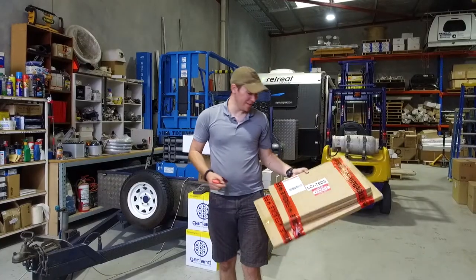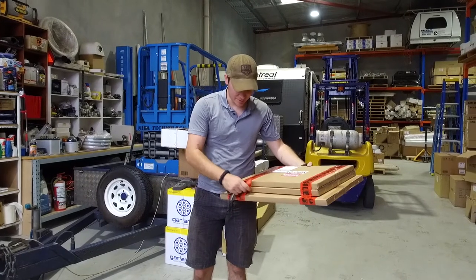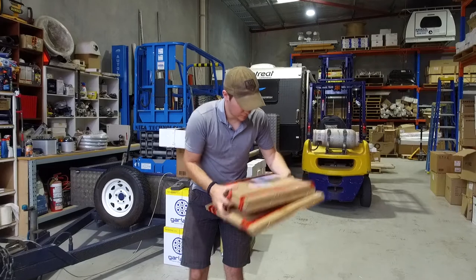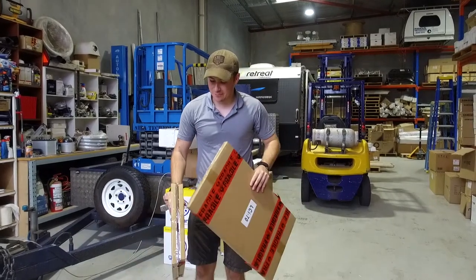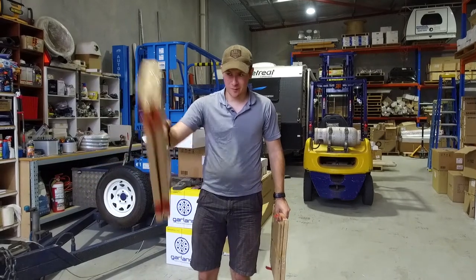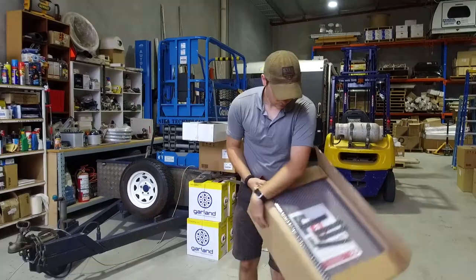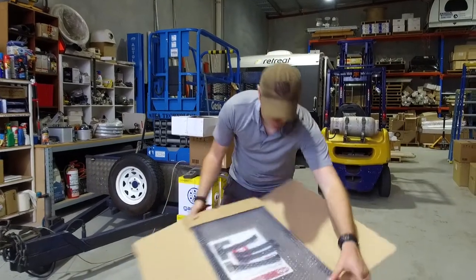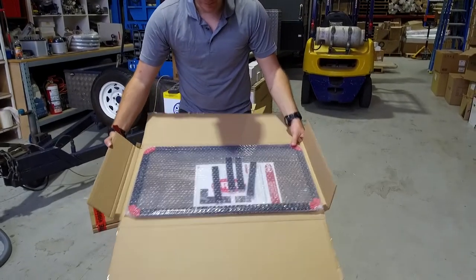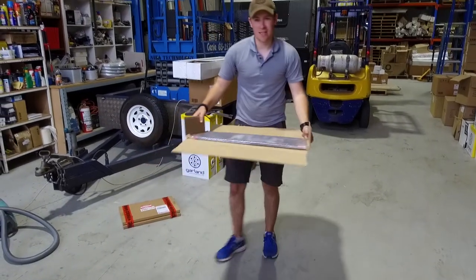This is a good package received from SRW screens. These are the radiator screens — one is just slightly smaller than the other, due to the format on the front of the car. And this is the intercooler screen, so we'll make a start with this one. In the box you'll find everything you need: the screen, the Velcro, and instructions. Nice and easy to follow.